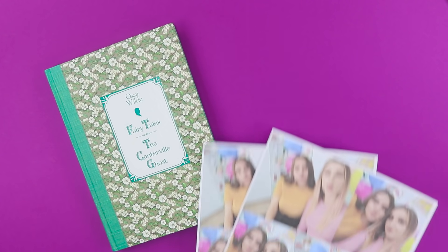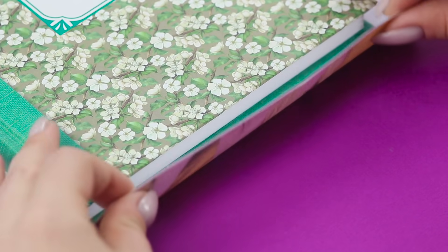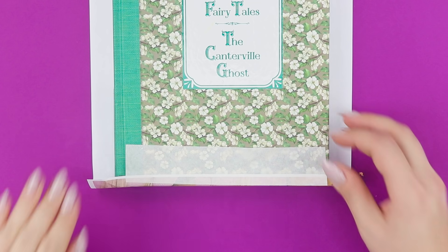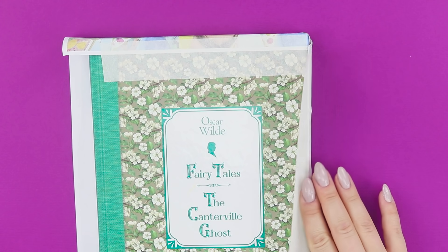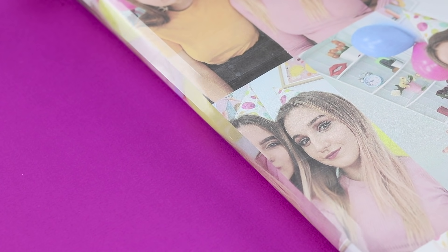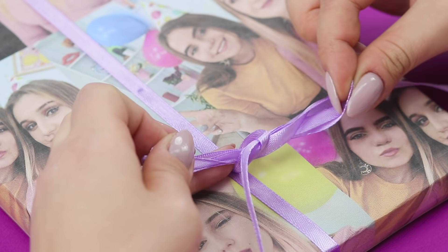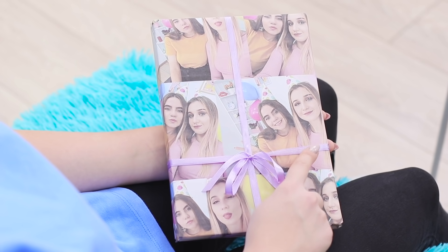For the next idea, print out a picture of you and your friend. And get the gift ready! We are gonna use a book! Cover it with gift wrap. Attach it with masking tape. Cover the edges with clear tape. Add a bow. And hand it over. Innovative, right? What? It's too cute to open? Don't worry! We can print some more pictures!